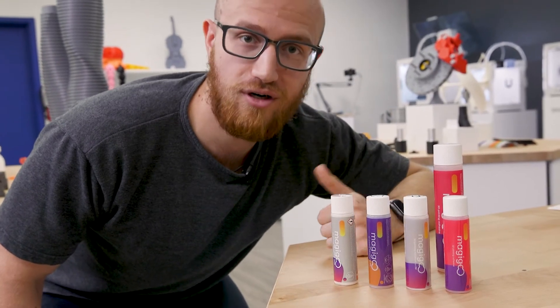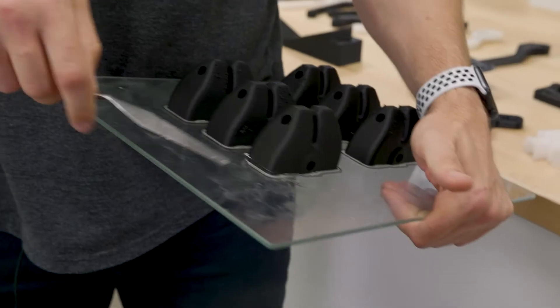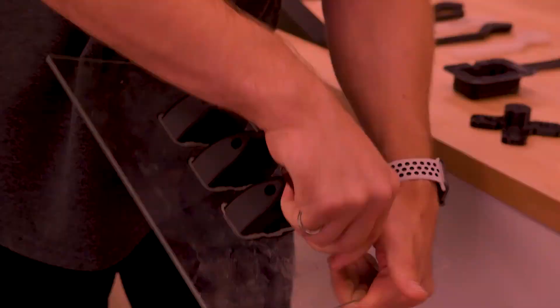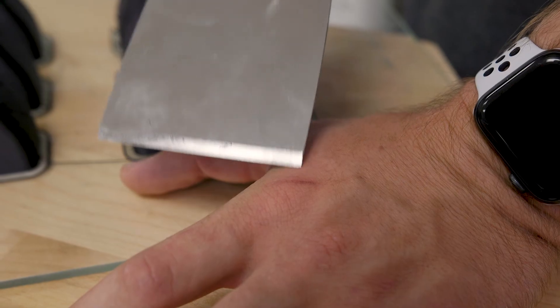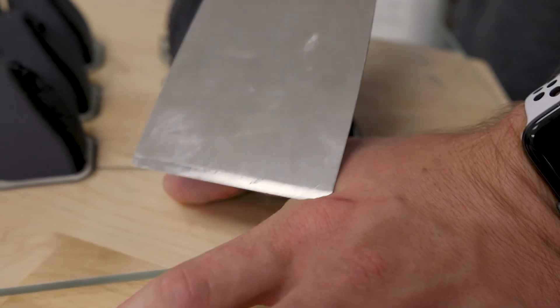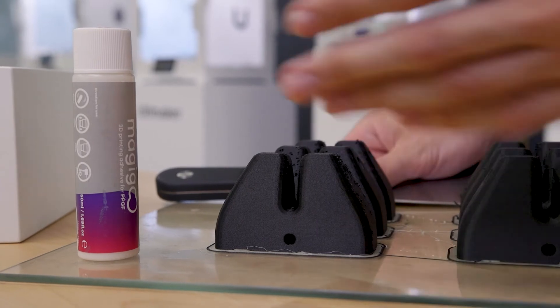The second function mostly saves your hands and fingers from cuts and also damaged build plates. I personally know at least 10 people who have 3D printing-related scars on their hands from trying to jam the spatula in between their part and the build plate, accidentally slipping and cutting their hands. 3D printing nerds call it a rite of passage, but it can be avoided with the help of this simple printing adhesive.